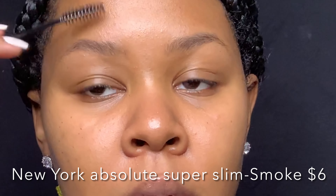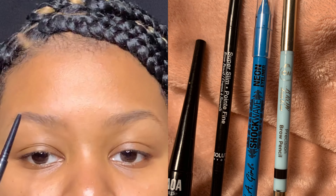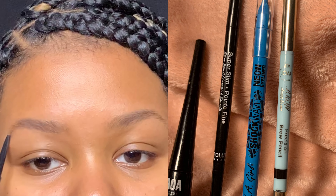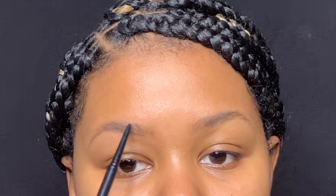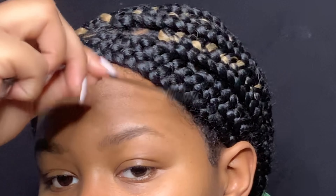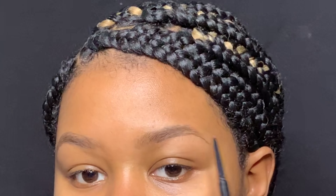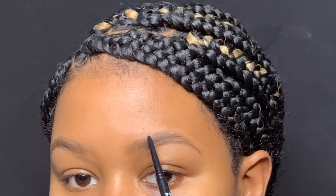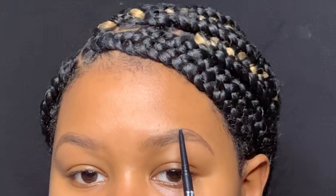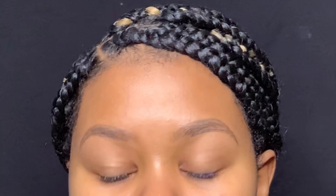I'm starting off with brows. I'm going to outline with my super slim brow pencil — the packaging looks like this. I'm starting off outlining the tail of my brows. Later on I'm going to fill it in with a brow gel, but right now I'm just outlining. I do this very lightly but where I can still see it, because this is going to help me later on when I do my brows.